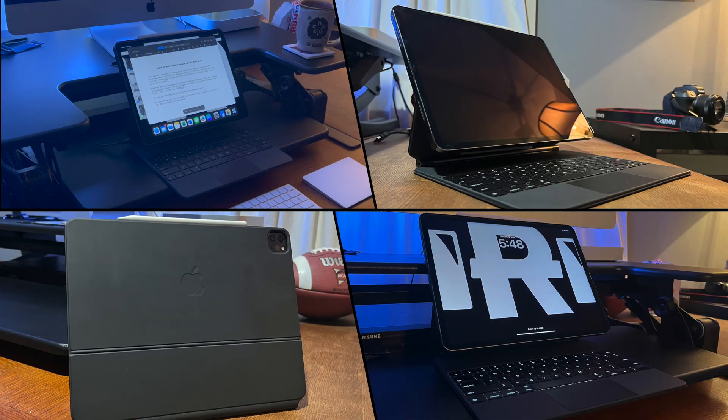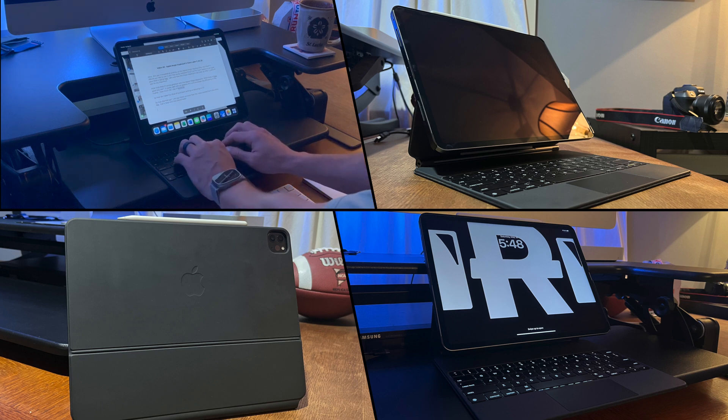Did my Apple Magic Keyboard, bought in May of 2021, hold up over the last two years? I know the answer to that question, but you can judge for yourself by the footage on today's video.